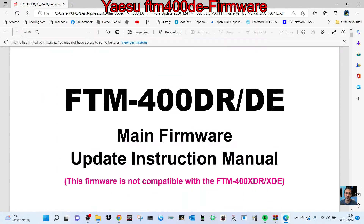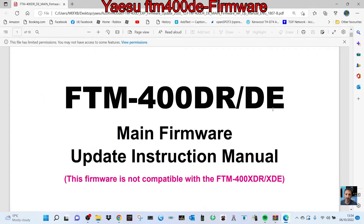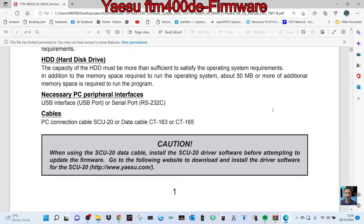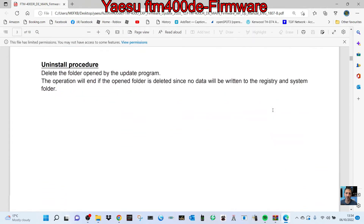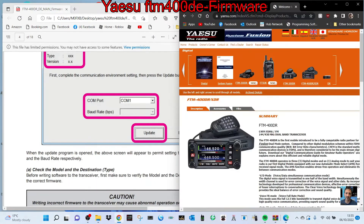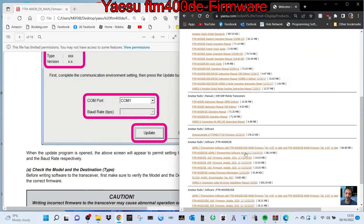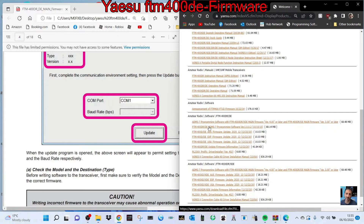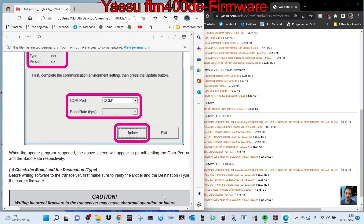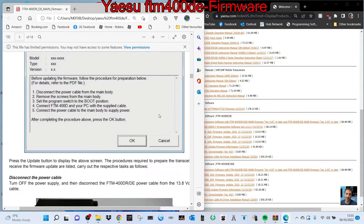Let's do this firmware update on my FTM-400 DR — not the XDR, so go down there, there are different instructions and firmware. The main thing is to download from the Yaesu website. Just go to file, scroll down, it's about here — the DR firmware and instructions. Once you've got that and had a good read, I'm going to quickly take you through it.